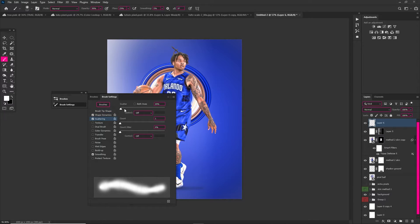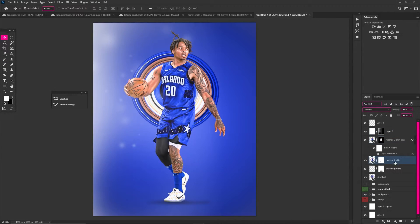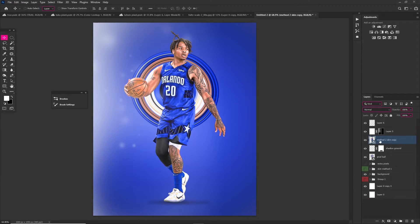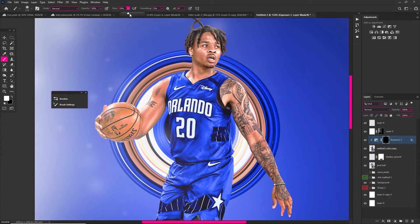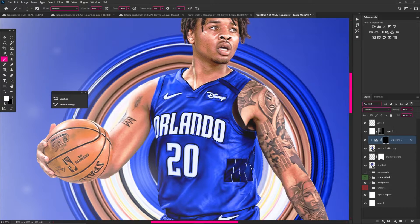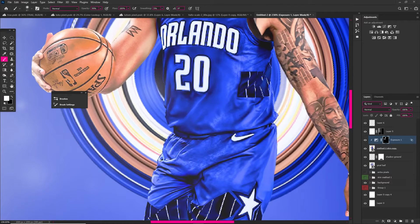I added a white layer and masked it out to get some nice light on there, and I'm also adding lights manually with my white brush just to brighten up the scene. Then I used an Exposure adjustment layer with Blend If, turned it down a little because it was harsh, and carefully painted on with my white brush — white reveals, black hides — adding highlights to show that reflection off the shadow onto Markel Fultz.